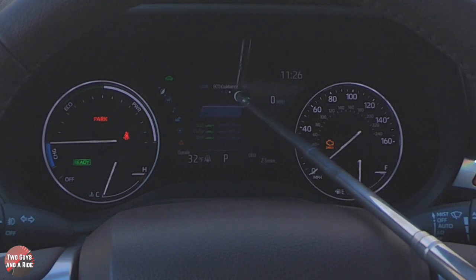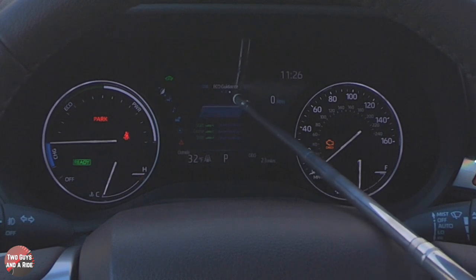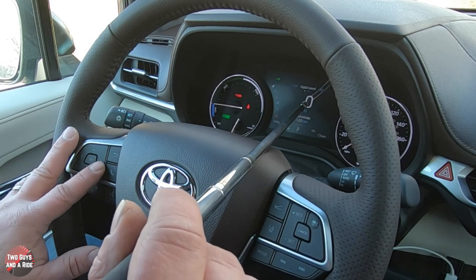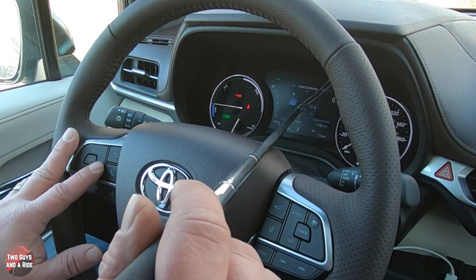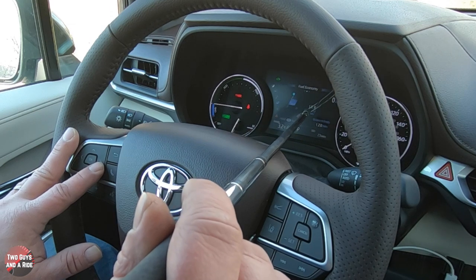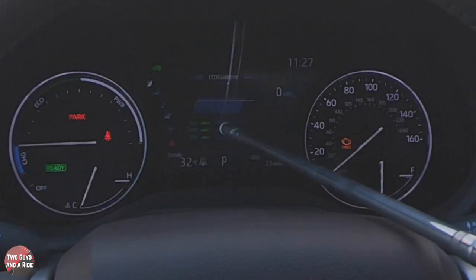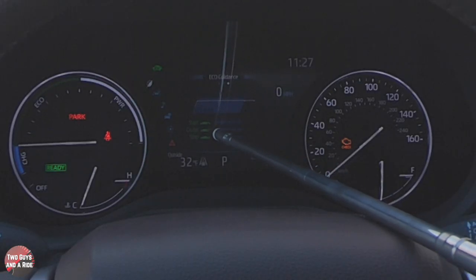Up on Economy, you'll notice it has three little dots on the screen. Using the left arrow, I can get three different views: miles per hour and distance to empty, fuel economy, and then a driving session summary that shows start time, cruise time, and stop time.